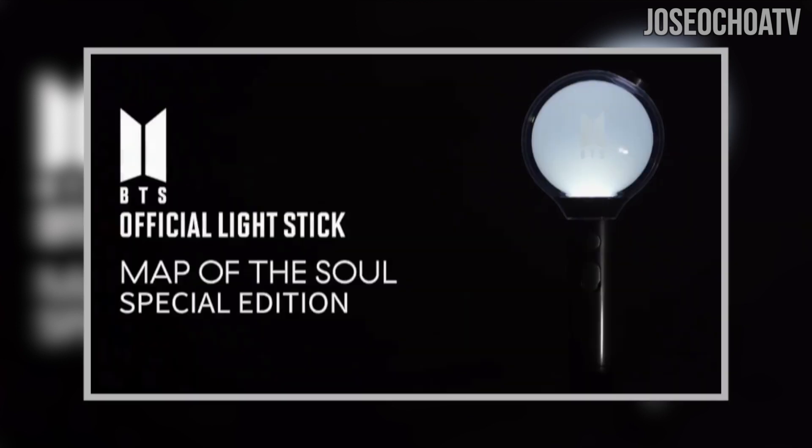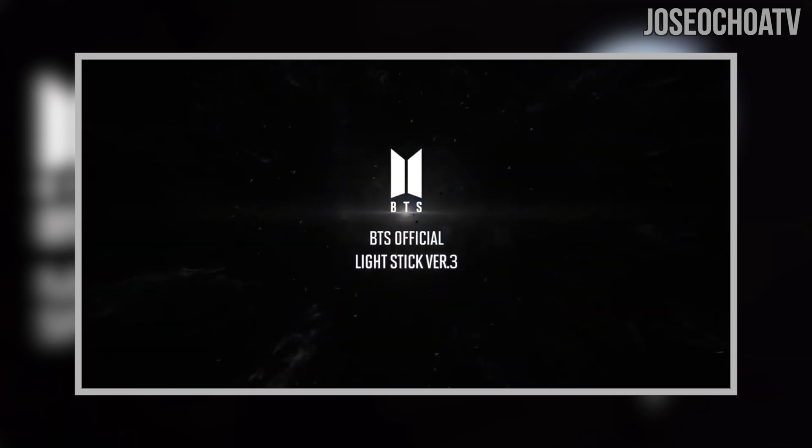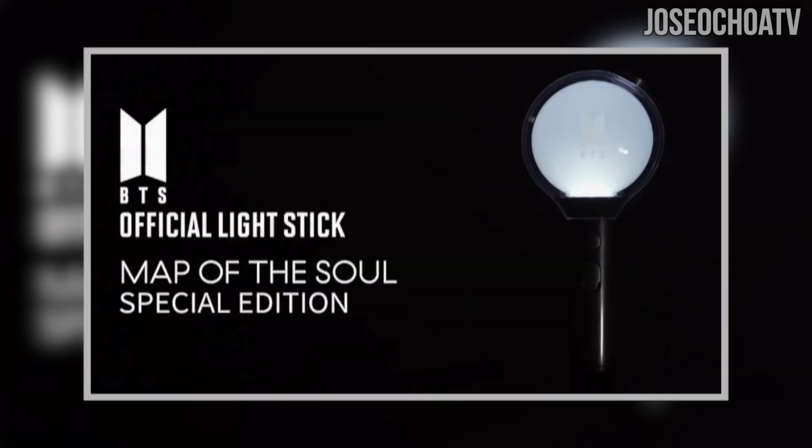This leads me to believe that this is only a limited edition Army Bomb, meaning it's only going to be available for the Map of the Soul Tour. It does not replace the Version 3 Army Bomb, which is the most recent BTS lightstick. This special edition lightstick will probably only represent this era we are currently in, and not BTS in its entirety.